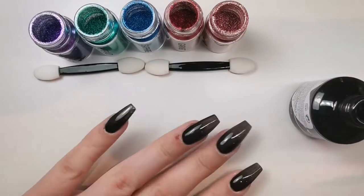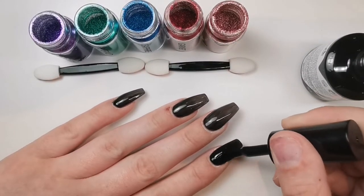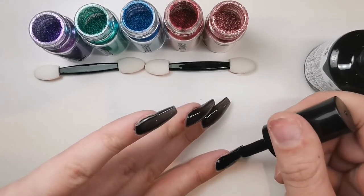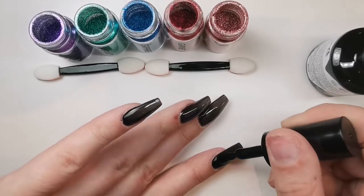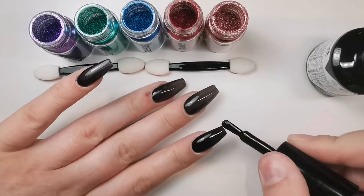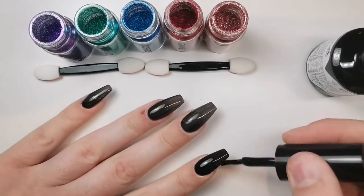I put two coats of this black gel polish — Black Betty. I'm quite happy with the consistency of it, and I love the size of the brush, it's perfect. Color-wise I was really happy — you can see here that two coats is perfect.